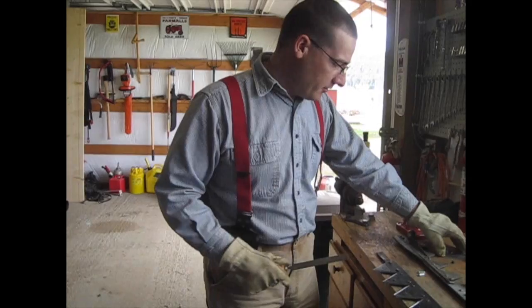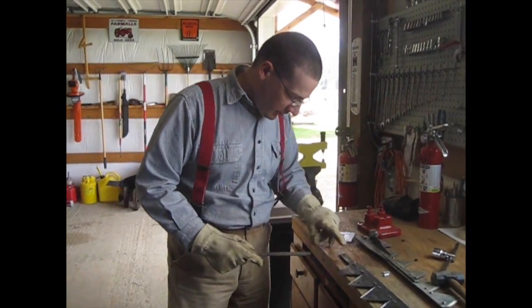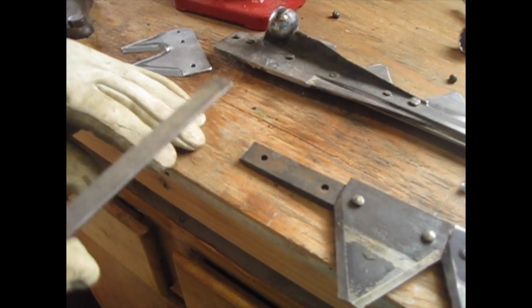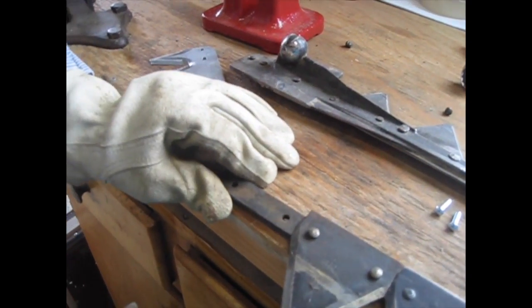Since I'm adding this new knife that extends out past the end of the bar just a little bit, I was looking at where International had originally cut it and I noticed it was kind of peened out a little bit. So just to make sure that everything lays nice and flat I'm going to take a file real quick and make sure that's smoothed out.